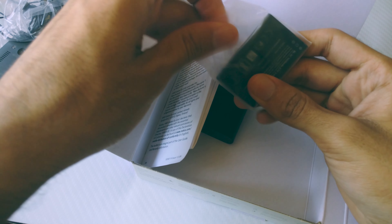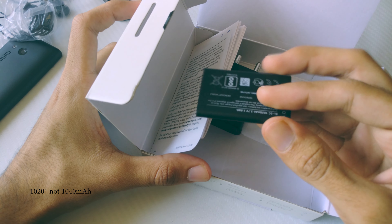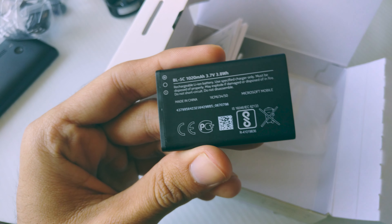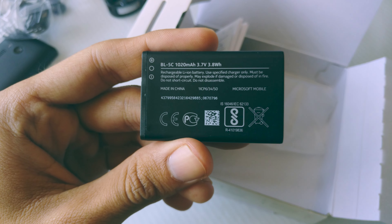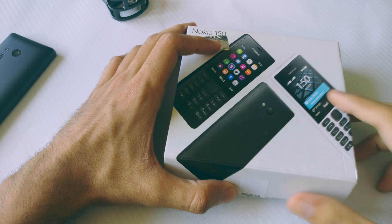Then there's the battery — a 1,040 milliampere battery with model number BL5C, which is strangely made by Microsoft. If you don't remember the BL5C, you are way too young to watch this — it's that battery that used to blast in some Nokia phones a couple of years back. Nokia did fix it though and got things right. That's all you get inside the box.